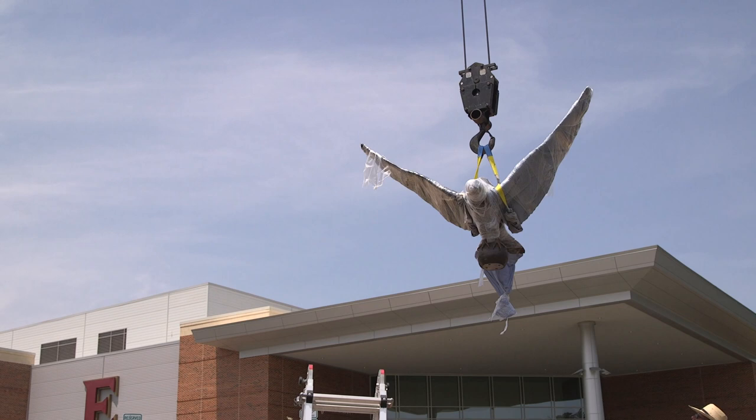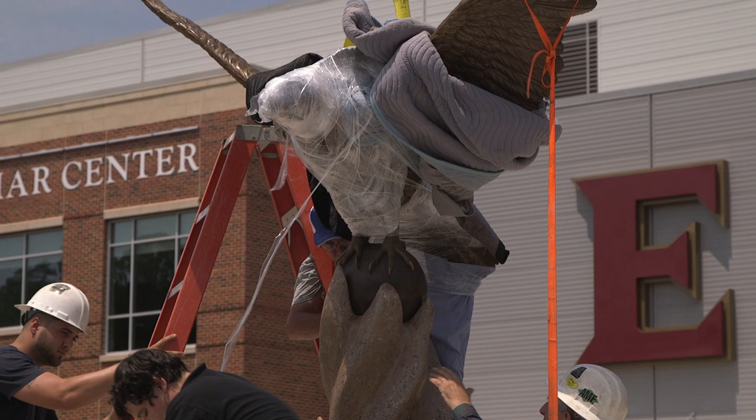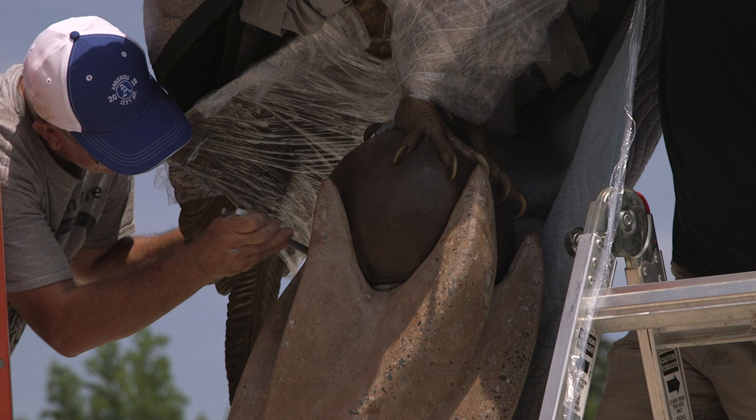Once that was approved, it was made two feet tall to create more detail — enough detail to enlarge it through our digital enlarging process at Carolina Bronze.